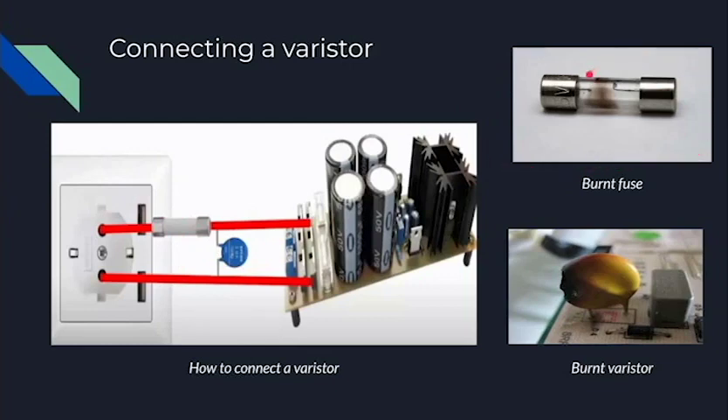This is a burnt fuse, which you can easily tell is burnt since it's disconnected and discolored. And this is a burnt varistor — in general we can tell whether it's burnt because it would also be discolored, but sometimes we can't tell visually and we would have to test it.